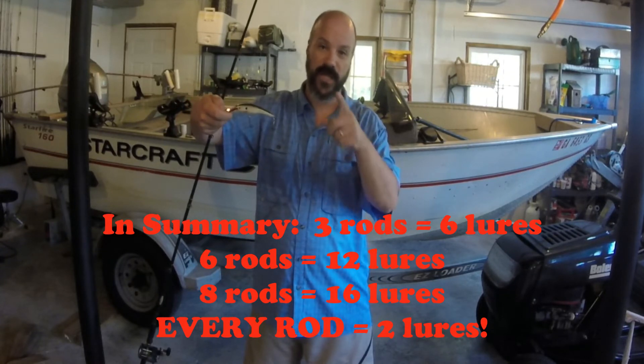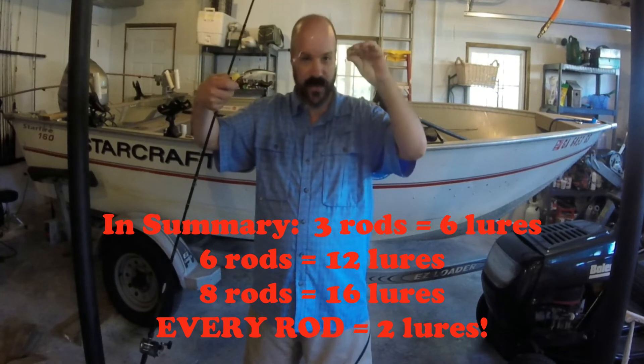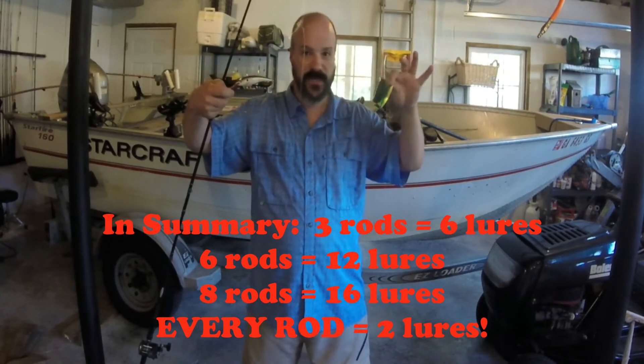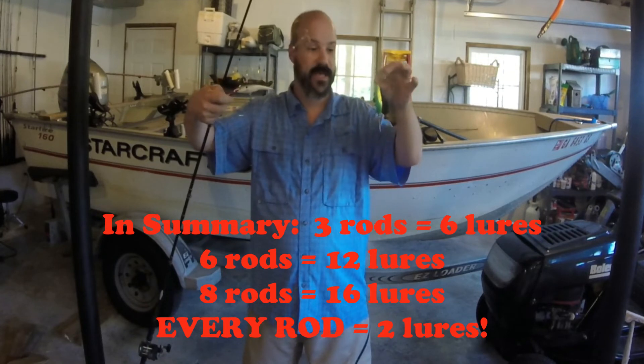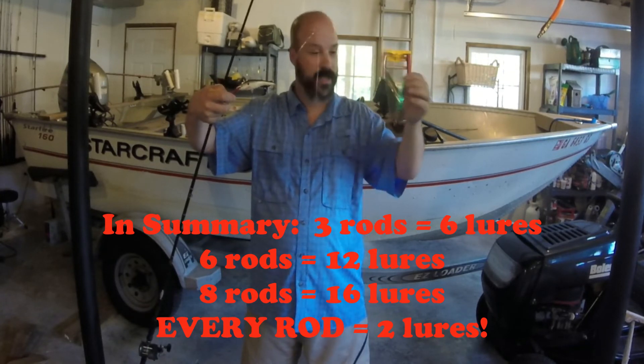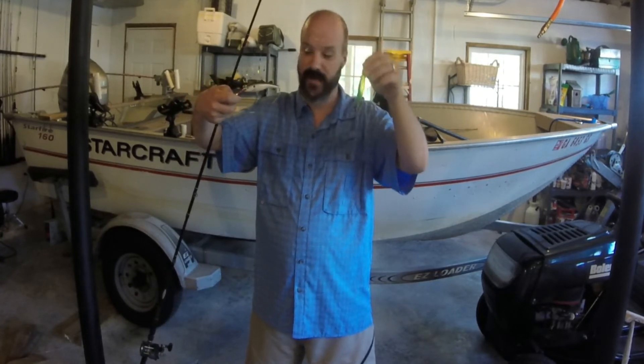The fishing I'm doing is deep water, clear water fishing. When fish are below and they look up, they see this presentation — and they see it across six rods, not just one, two, or three. If you have all six rods using this particular presentation, it can be very, very effective.